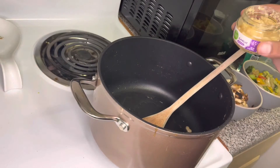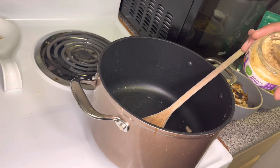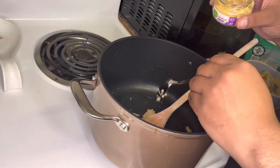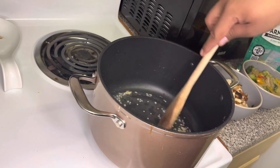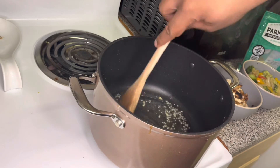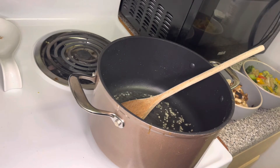In this same pan where I sautéed up the peppers, the onions, and the broccoli, we're going to go in with a little bit of minced garlic. This is where we're going to start building the foundation for our sauce. You don't want to cook the garlic too long because it burns easily and it'll get kind of bitter on you. Next we're going to go in with a little bit of heavy whipping cream, and then a little bit of parmesan cheese. And that's pretty much it.